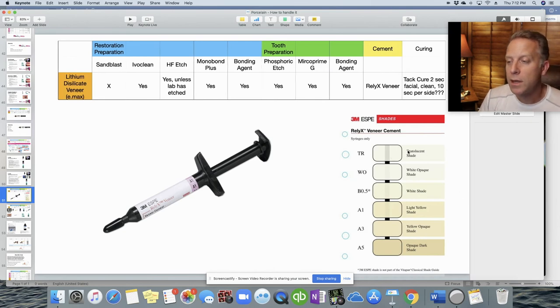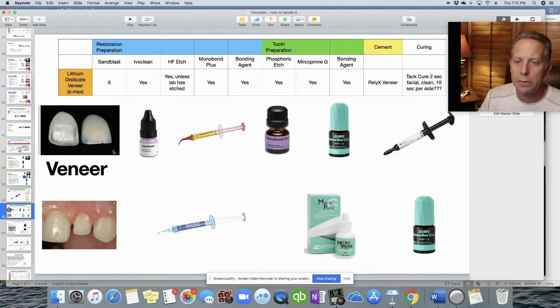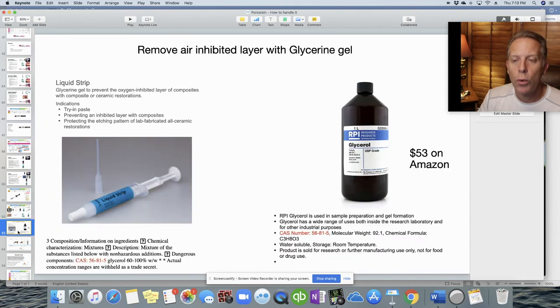The Relyx Veneer Cement comes in several shades, from translucent to opaque, including A1, A3, A5, and B0.5. After light-curing a veneer, it's recommended to remove the air-inhibited layer by applying glycerin over the surface. You can get Liquid Strip from Ivoclar Vivadent, or buy a large bottle on Amazon for about $53 — likely enough to last your entire career. The CAS number is identical between both products, meaning the active ingredient is the same.